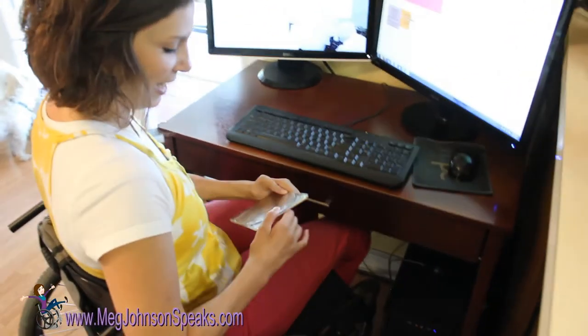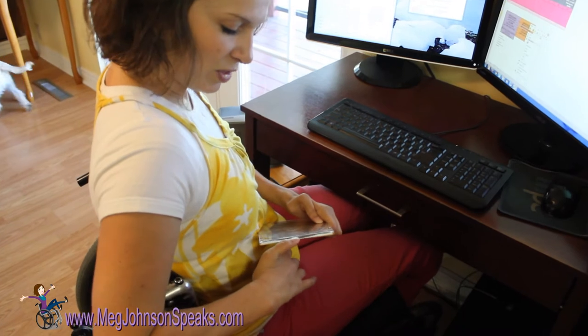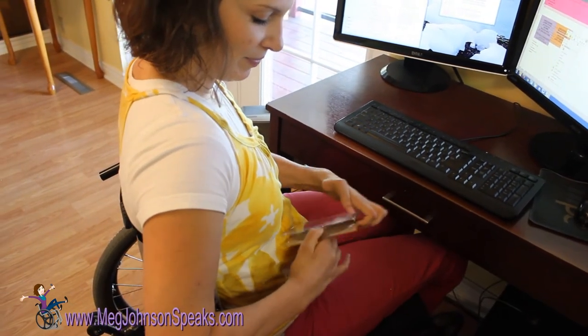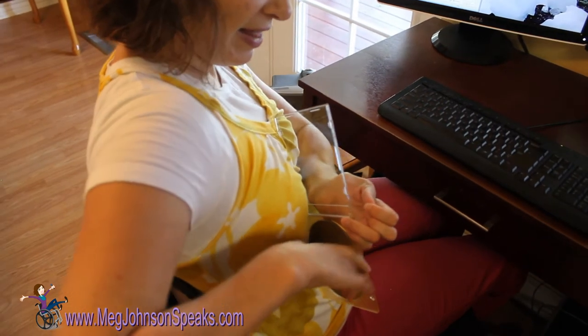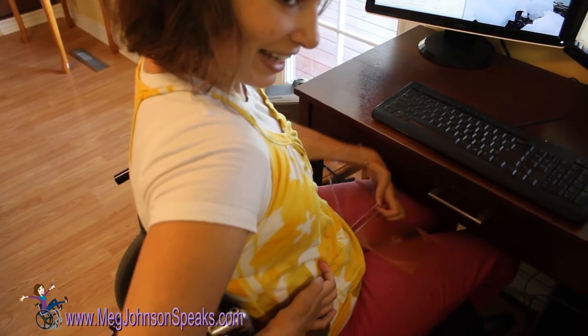I open the CD case by holding it against my body, putting my thumb in between the two things and then sliding my thumb into it. I get it out by putting my finger between the CD and the case and then just sliding it. And then catching it.